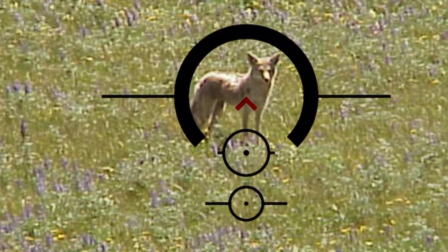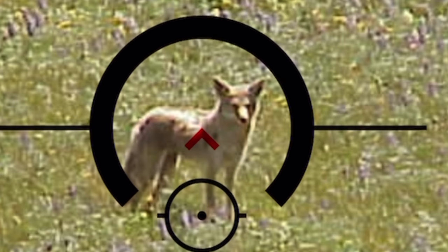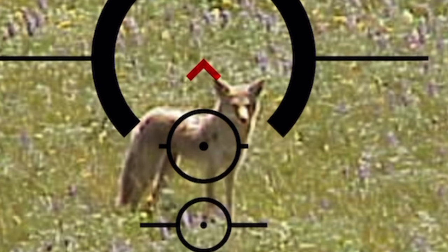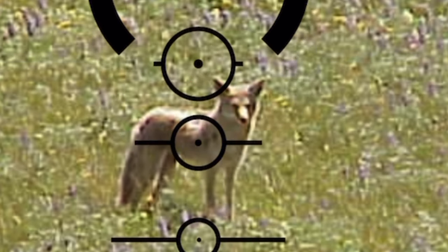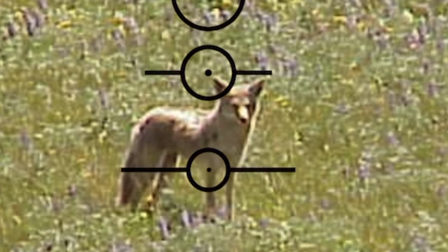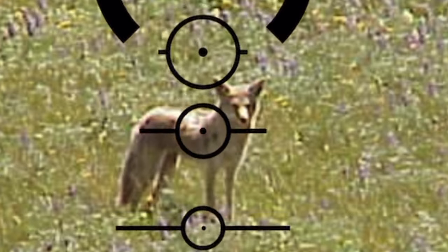When shooting an open field, sometimes coyotes get hung up. In order to engage them you have to know their range. All you do is simply use the circles on the reticle and fit them from belly to back. Once you have the proper circle that fits the coyote, that's your range to target — you just simply shoot. We can tell that the first circle is too big and the second circle fits the coyote perfectly.